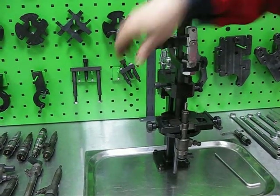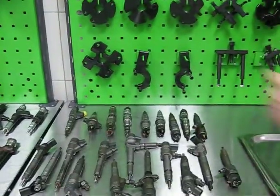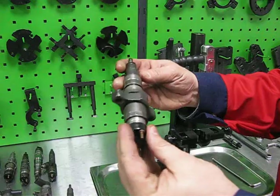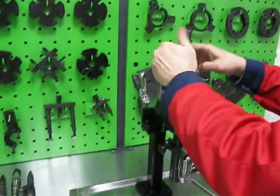Now I will show you how to install a different injector to this clamping device — for example, the most complicated Iveco injector. You can change the adapter plate.